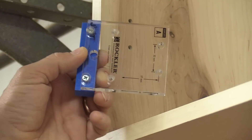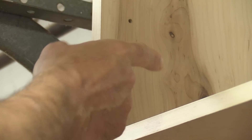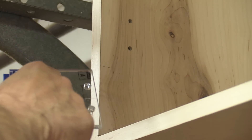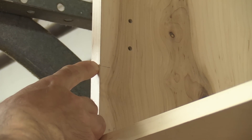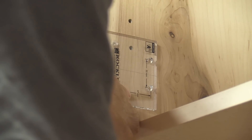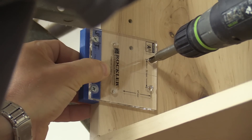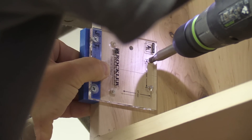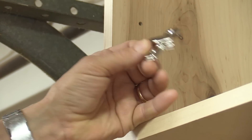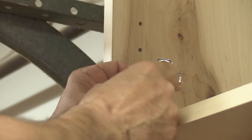The other half of this jig system from Rockler is a template that allows me to place the clips on the inside of the cabinet. There's a center line here — I've marked the center line of where those cup hinges are, I just need to line that up, hold it in place, and drill those holes. The other side of the hinge just gets screwed into those two holes — make sure that the opening is towards the back.